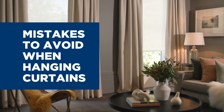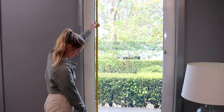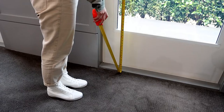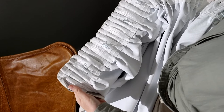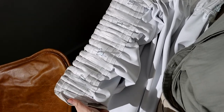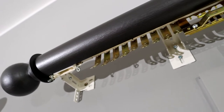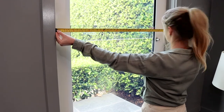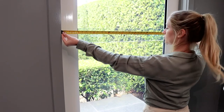Mistakes to avoid when hanging curtains. To measure your curtains correctly, ensure you measure from the point where your rod or track will be installed. Make sure to note if your chosen curtains will be hung from eyelets, hooks, or on a track, as this will affect how much material you will need to reach the floor. For curtain width, measure the length across your windows and then multiply it by 2 or 2.5 if you want especially gathered curtains.